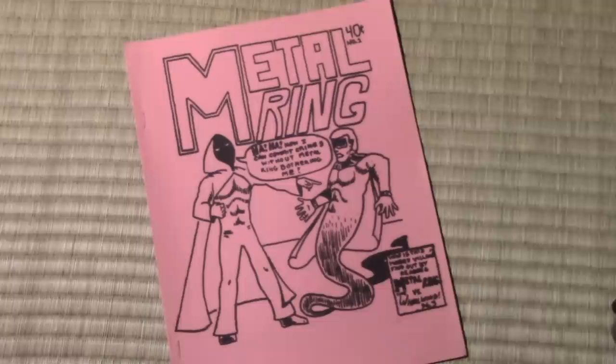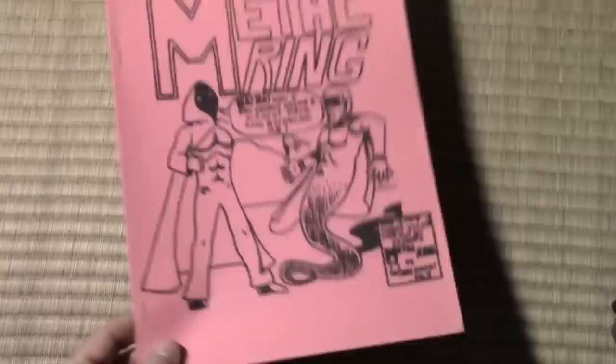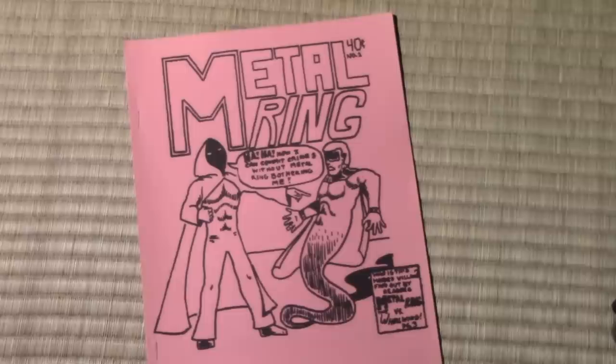Hey there, everybody. It's Mark Crilley. I'm back with another video. Today we're going to be having a look back at the very first comic book project that I attempted. This is when I was still a kid, around 11 or 12 years old, and I had invented this superhero called Metal Ring. I even went so far as to have it printed up and I put a price on it — 40 cents I wanted people to pay for the privilege of reading this story.